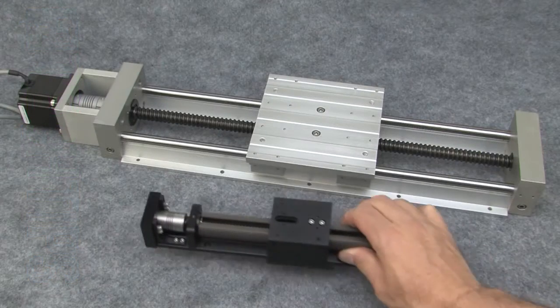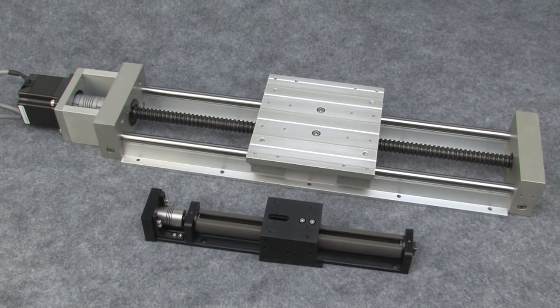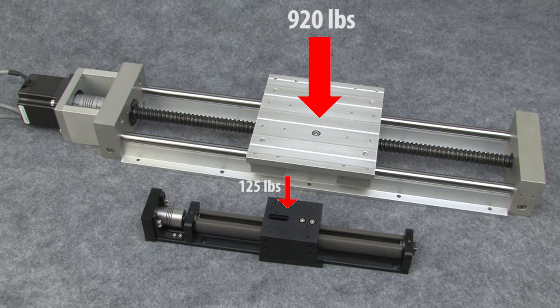When you see a twin round shaft slide next to a compact slide, you get a good idea of just how massive these guys are. They can handle normal loads of up to 920 lbs down and 644 lbs up, because the rails are fully supported the entire length of the actuator.